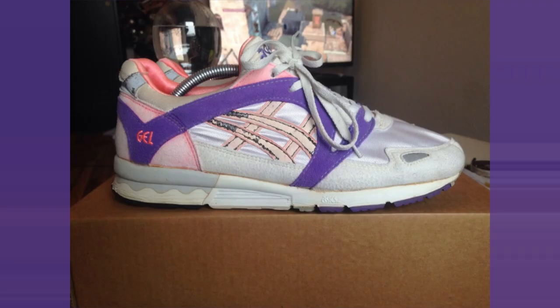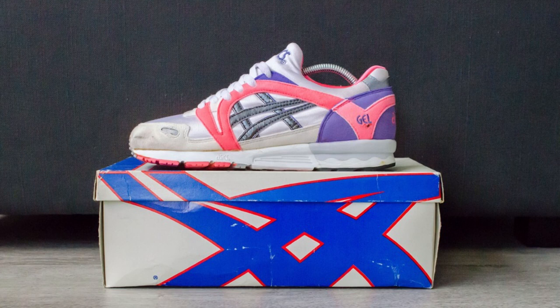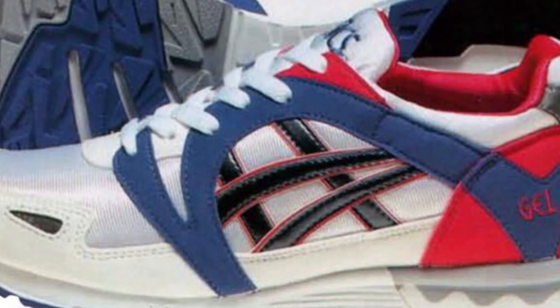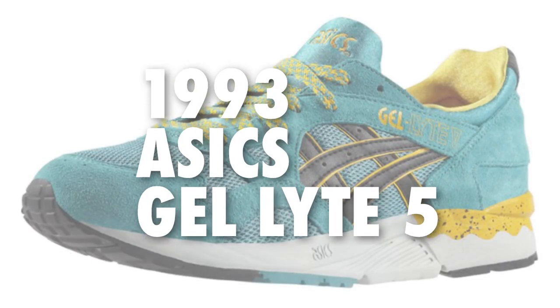The split tongue was gone, replaced by a sock-like mono tongue. The addition of a P-Gel, or porous gel wedge, in the forefoot as well as rear-foot shock absorption created a more comfortable ride, alongside a wavy dual-density midsole and an outsole engineered to flex with the foot like never before. The Gel Light 5, released in 1993, was a subtle progression for the series.